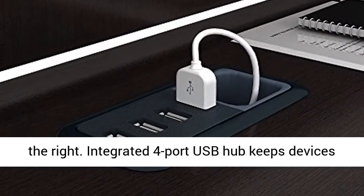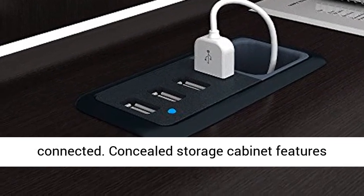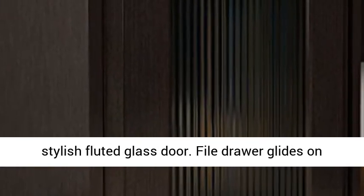An integrated 4-port USB hub keeps devices connected. The concealed storage cabinet features a stylish fluted glass door.